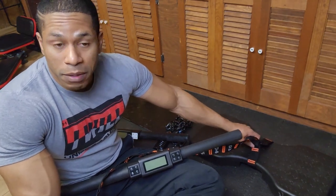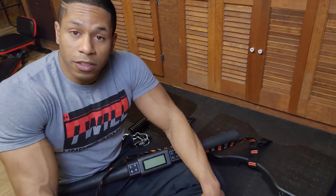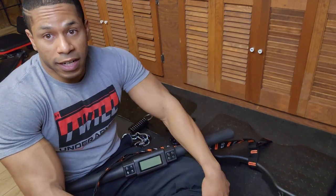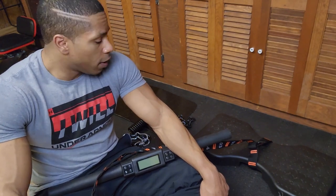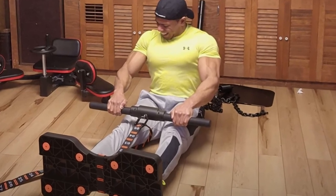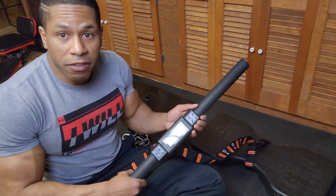Speaking of spring — let's talk about loading reflex. One thing a lot of us were concerned about was whether the IsoMax would have a loading reflex. I can tell you that with the nature of the strap, even without a spring, there's plenty of loading reflex. When we pull, the forces are still evenly distributed, so there's going to be no loss in the accuracy of the IsoMax.